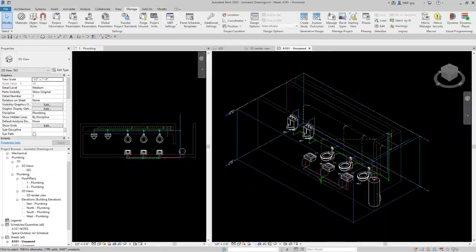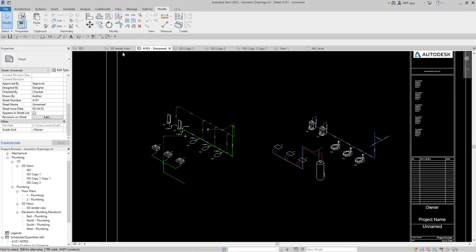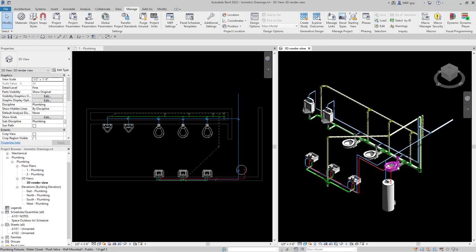Hey guys, MEPGuy here, and in this video I'm going to show you how to produce clean, simple, and dare I say spectacular plumbing isometric drawings. I've already done a video on how to model this core restroom, and you can get that on my channel, but I wanted to show you how to create a simple isometric drawing for your plumbing plans and contract documents.